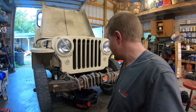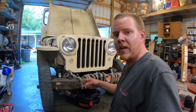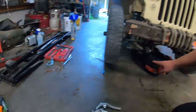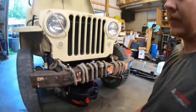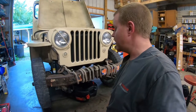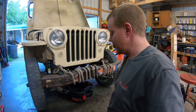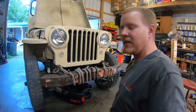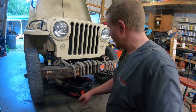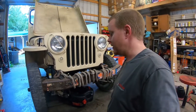A couple years ago I went through and replaced all the leaf springs, the shackles — pretty well everything that moves front and back on this thing. All the shackles take grease like they're supposed to. Everything was frozen up before and the bushings were shot, but now that all that's been done it drives really well. Everything's greasable like it should be.